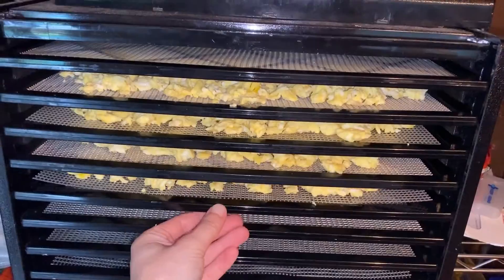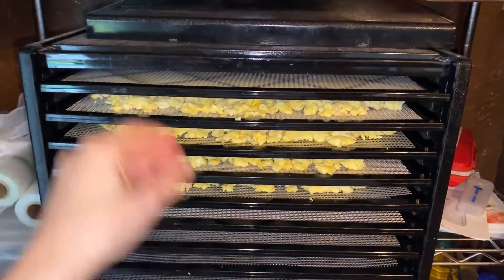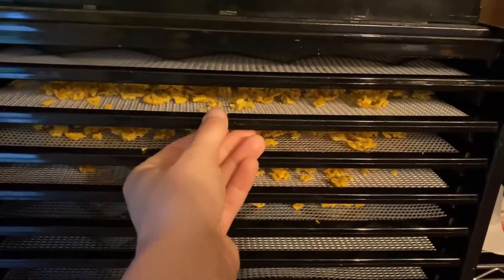I'm gonna put them in the dehydrator at 145°F. 145°F is going to kill all the bacteria and stuff like that. Cooked eggs are good overnight at least.